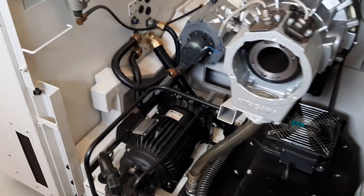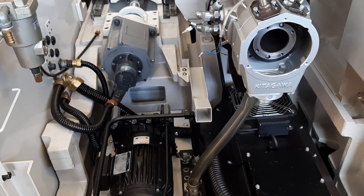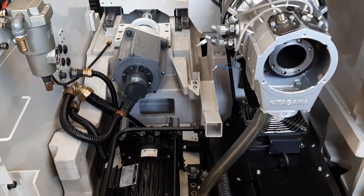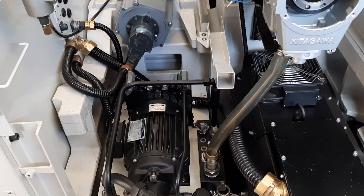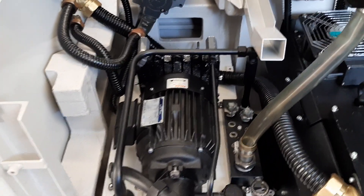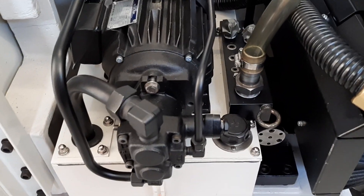Just bringing you down to the working end of the machine, as I always refer to it. There's a bit more done down this end. There's still a couple of tiny jobs to finish off down this end, but the bulk of the work is already finished. Some of the stuff you already know — the spindle motor's in. I left you with the hydraulic tank sitting on the floor, just back from powder coat, so that's in the machine now.